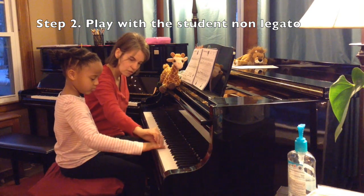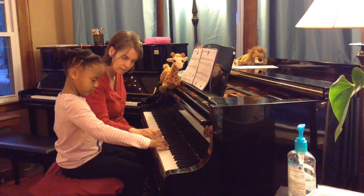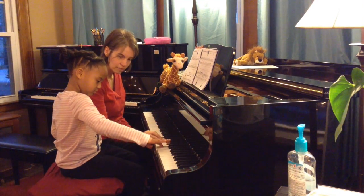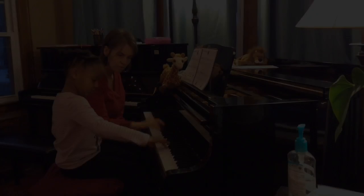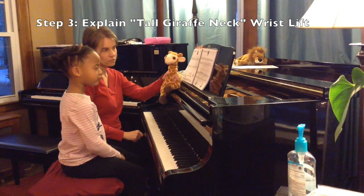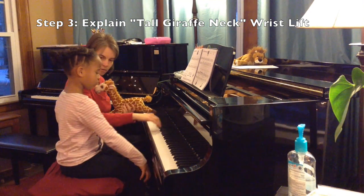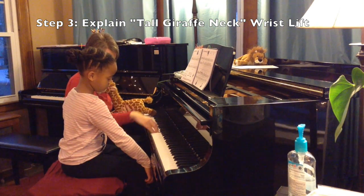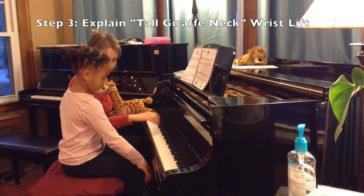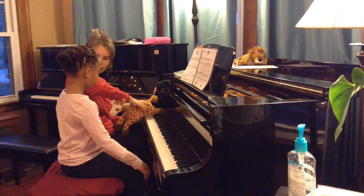Can you make that finger tall? Do it there again. So that's the tall giraffe, except we're going to add one thing to it. Because this giraffe has a very tall neck, so at the end of the phrase we're going to go down and up. Tall giraffe neck — like you're petting the giraffe's neck like this.